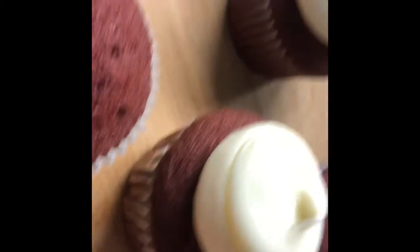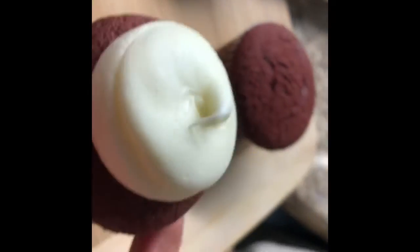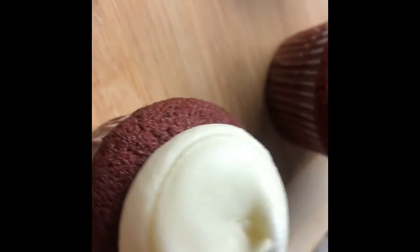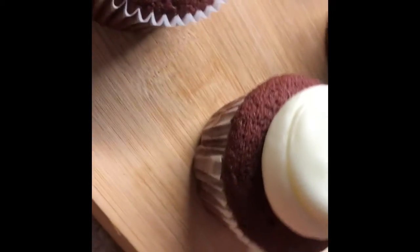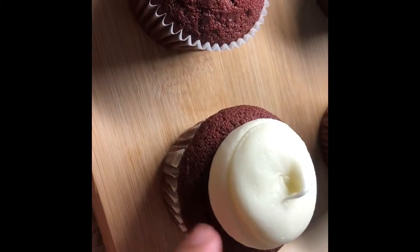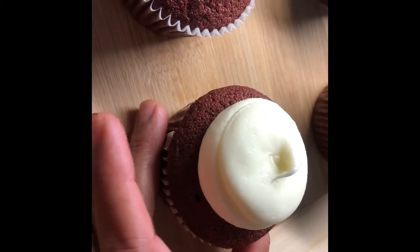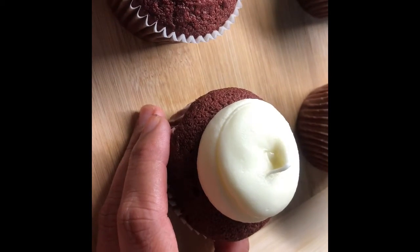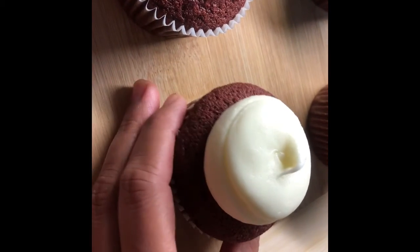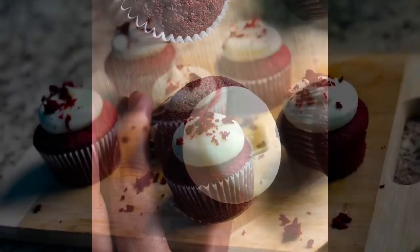My red velvet cupcakes are all done. You really have to try this recipe, friends — let me know in the comments. It's so delicious, and the piping cream — oh my god! Try this recipe and let me know in the comments. Thank you for watching, see you in the next recipe!